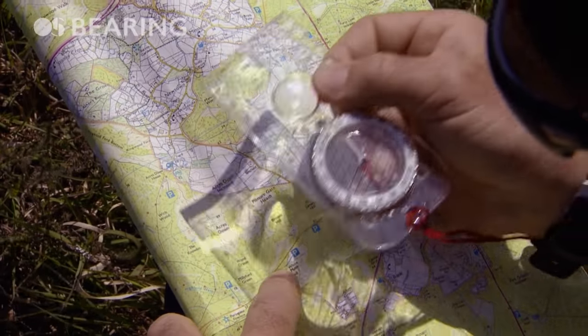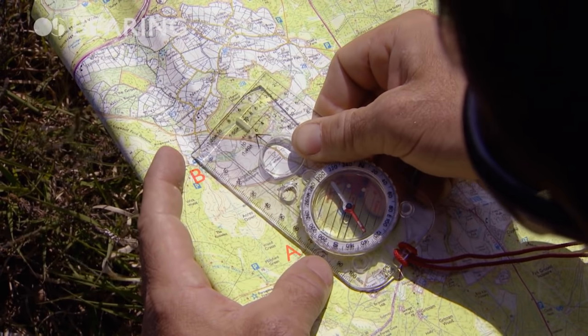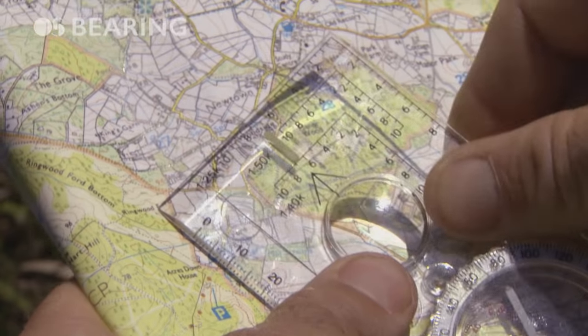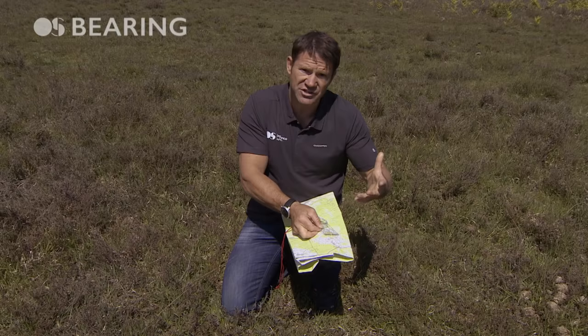The first thing I'm going to do is line up those two points using an edge of my compass. This is point A in this field and this is point B at the campsite, making sure that the direction of travel arrow is pointing in the direction that I want to go.